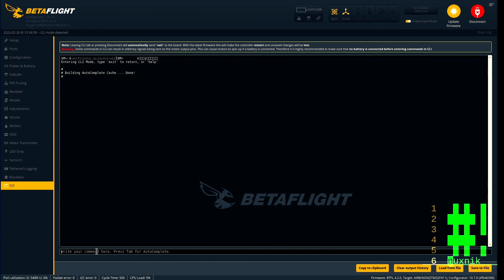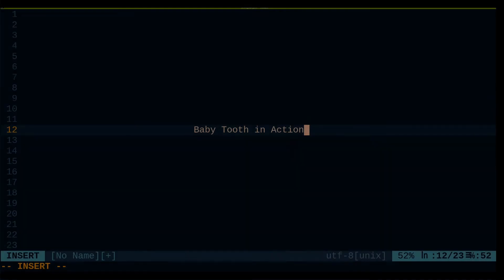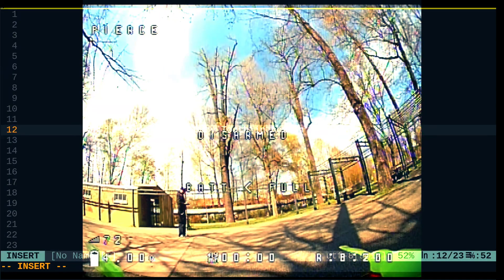Let's go back to CLI. I already tuned this quad and I am using my PIDs — you can view them on my blog. This is a simple copy and paste. Let's take it out and fly it.